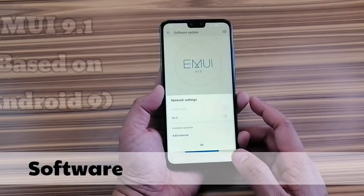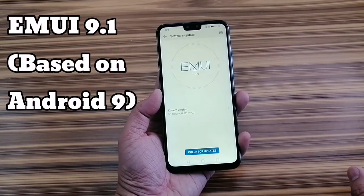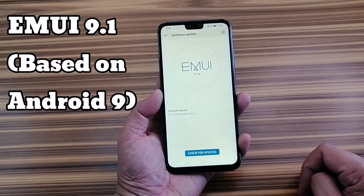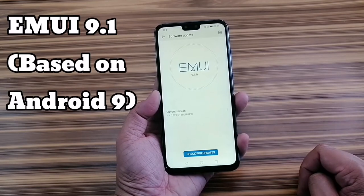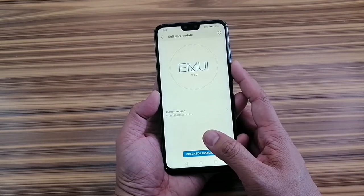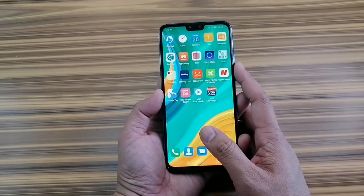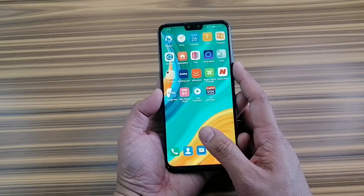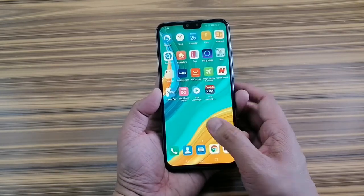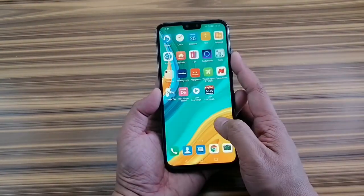This phone is running EMUI 9.1 on top of Android 9. It's very Huawei-ish. I have been using Huawei phones for more than a year now and I am really used to this feel. I am a huge fan of this UI because it's very usable and very friendly — users won't have any issue with it. When it comes to speed, the phone is really responsive and fast.